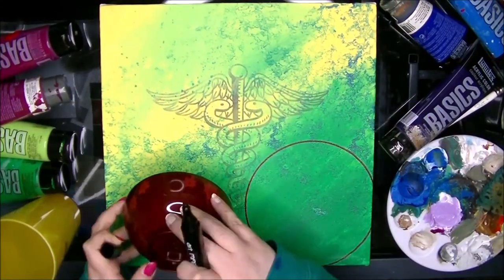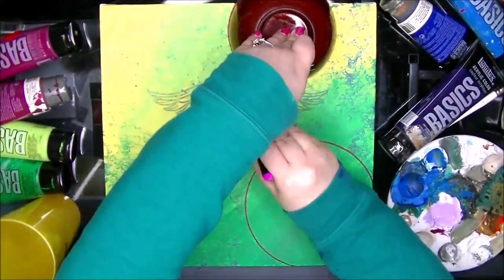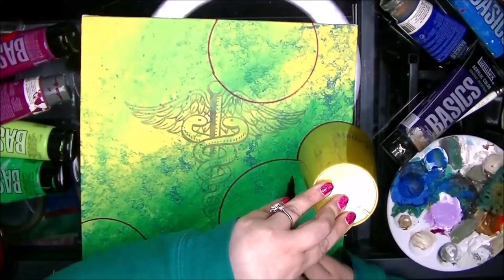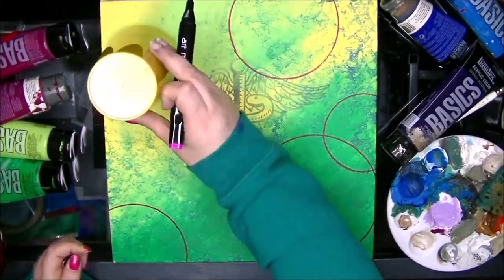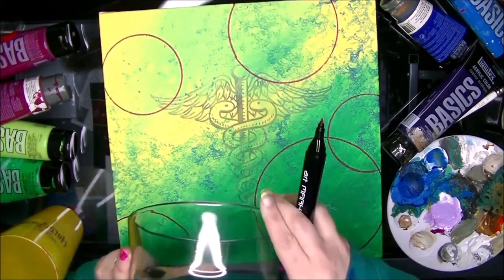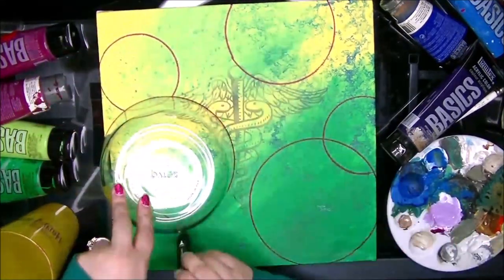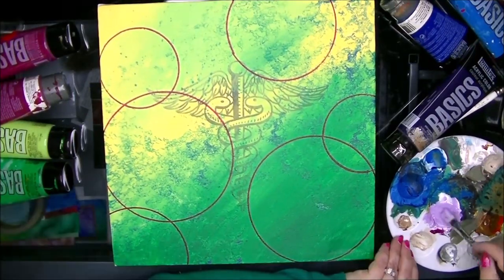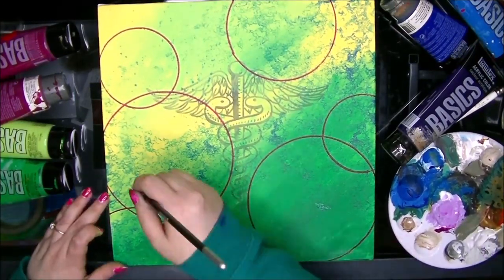So I basically — I guess I cheated a little bit. What I did was I found a caduceus thumbnail or clip art online. I printed it up and I kind of transferred it onto the canvas beforehand so that I would have something to go from.